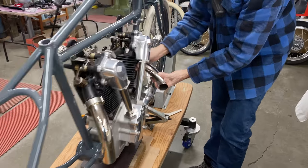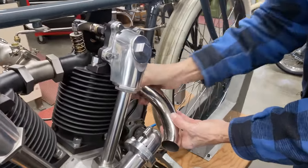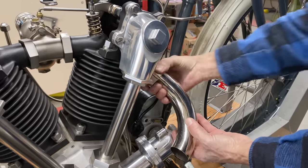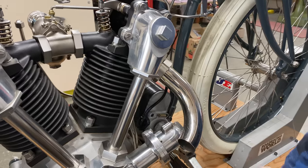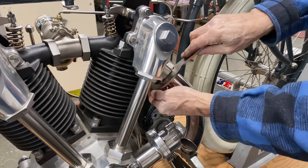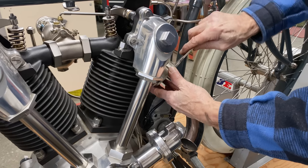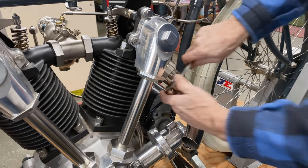Excelsior had no race wins in 1919; however, the R&D department had been busy. Work had started in 1918 after World War One ended, and work had begun on a new, faster motor. It was inspired by — but not a copy of — the fast but fragile Cyclone racer.